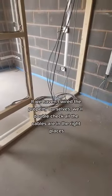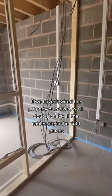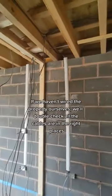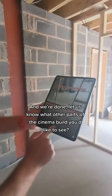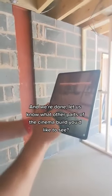If we haven't wired the property ourselves, we'll double check all the cables are in the right places. And we're done! Let us know what other parts of the cinema build you'd like to see.